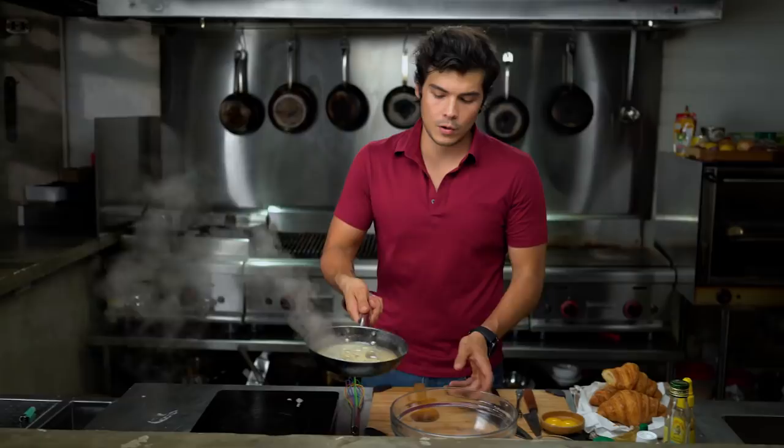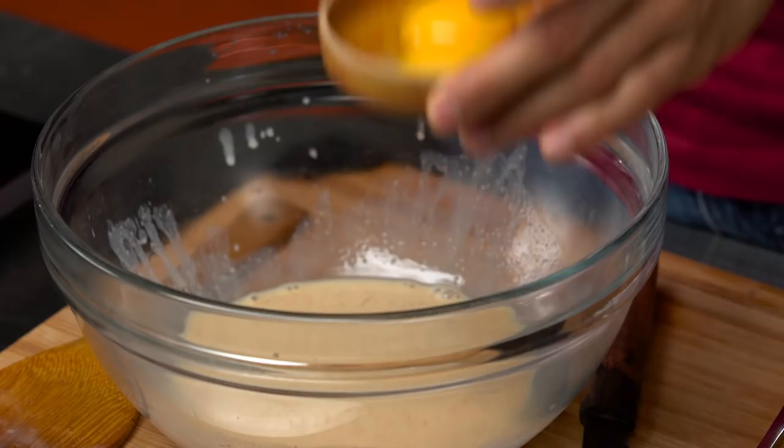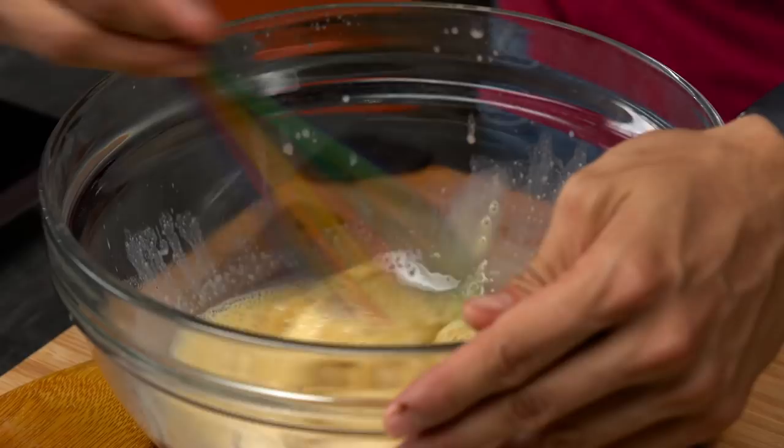Let that cool off a little bit, but not too much — you want something still warm. Two egg yolks go right inside. What we're doing here is just making sure that we're really beating the egg yolks in, starting to warm them up slowly so that when we put them in the skillet, they don't get too shocked. All that is ready to go.